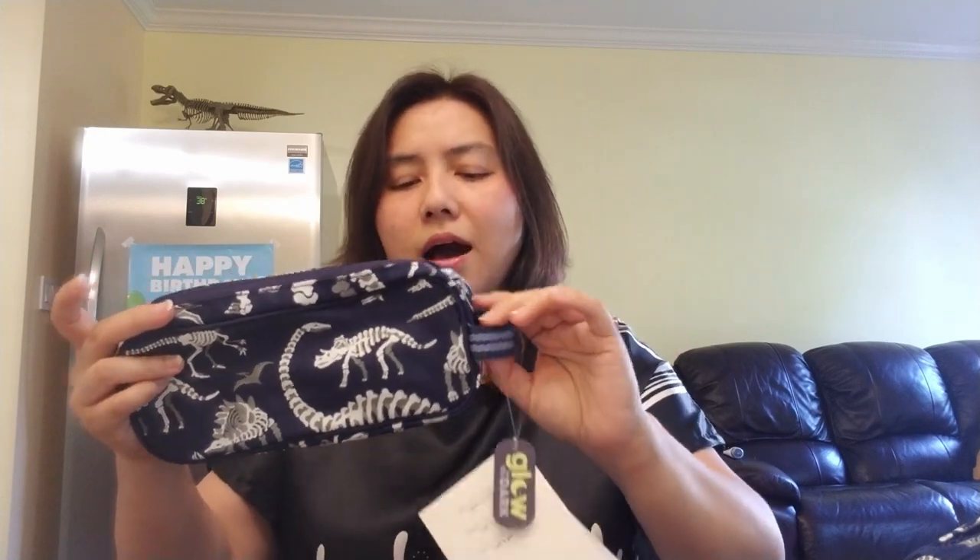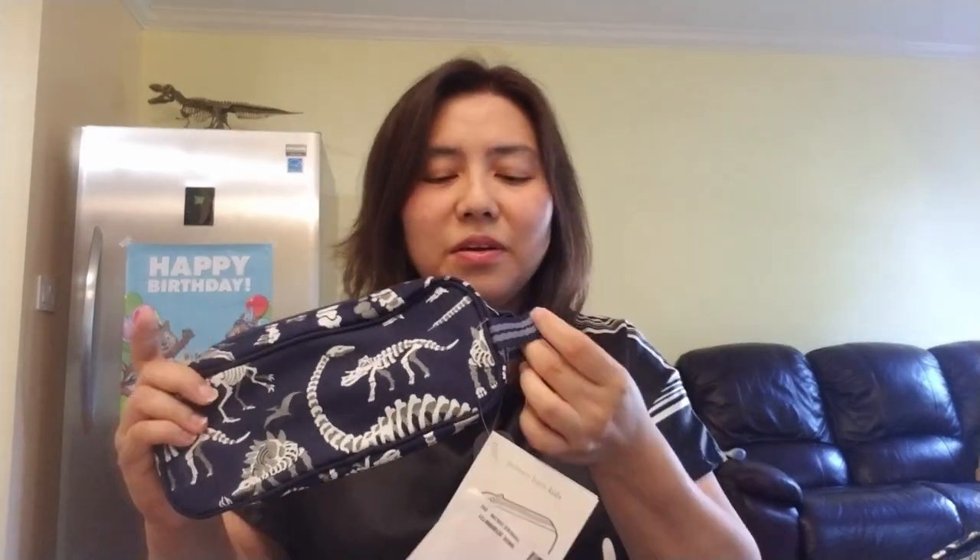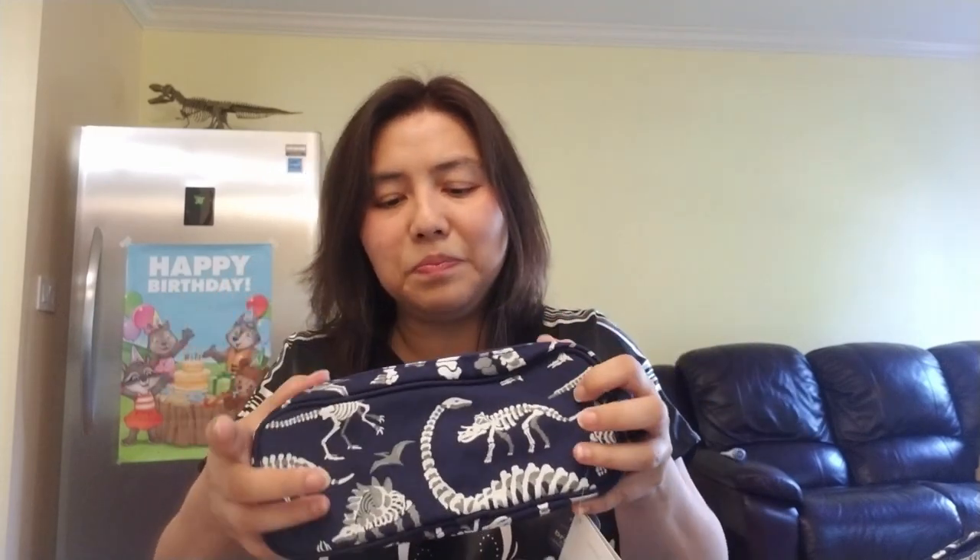It's a very basic pencil case. I can't turn it around because I personalized it for him. There's a little loop here where you could hook it so that you don't really lose it — you could hang it up wherever you wanted. It's a pretty basic pencil case. Right now there's nothing in it so it kind of collapses into nothing.